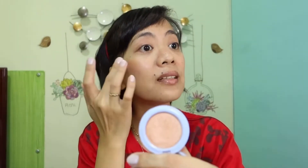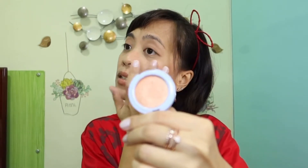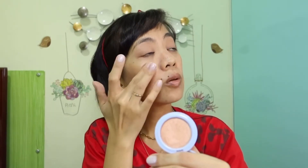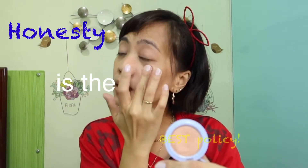Hindi na tayo magko-contour, mga momsies — you know me naman if you've been following my channel, that I don't do contour. Oh my God, I feel like I'm a clown. And let's use naman si Happy Skin — this is in the shade A+ — for our highlighter. This is very pigmented because this is a highlighter. Lahat ng mga products na may mirror, pinapakita ko sa inyo para alam na hindi ko ginagamit yung mirror. Honesty is the best policy talaga, mga momsies.